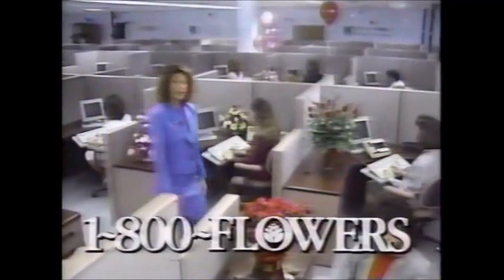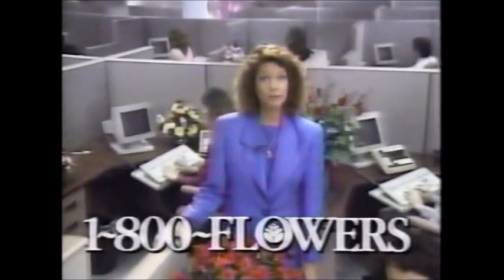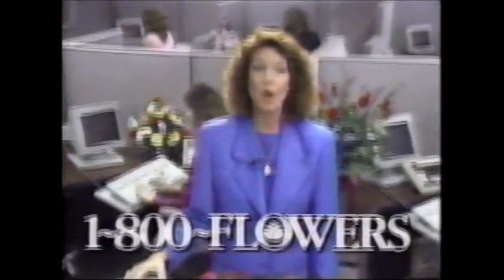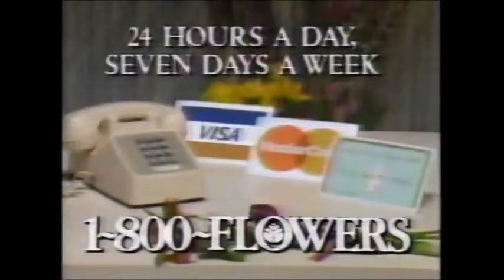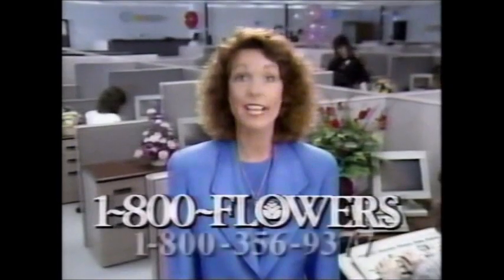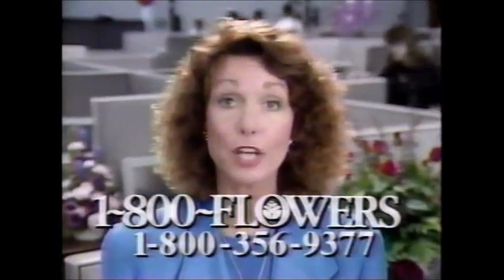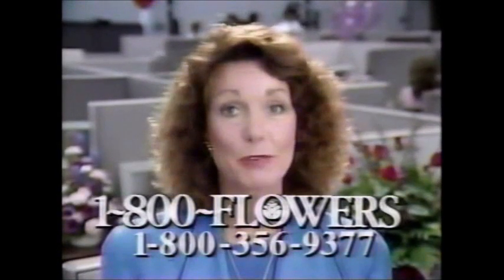Did you know that you can send beautiful flowers anytime, anywhere, to anyone by calling one phone number? The number is 1-800-FLOWERS. Now more than 5,000 of America's finest florists have the same telephone number — 1-800-FLOWERS. All you need is a telephone and a major credit card. Just pick up the phone and call 1-800-FLOWERS, 7 days a week, 24 hours a day, toll-free. 1-800-FLOWERS. We're America's florist.